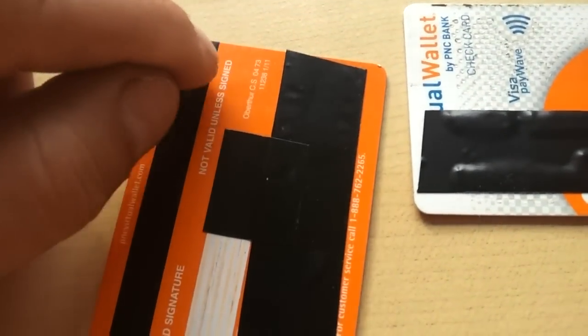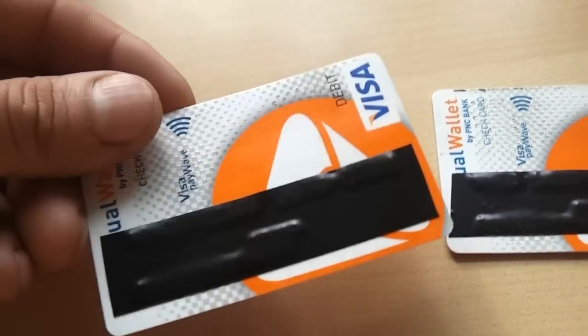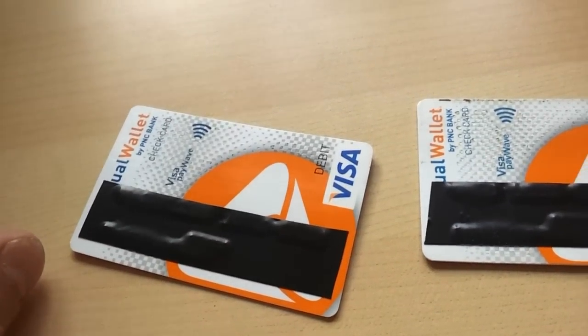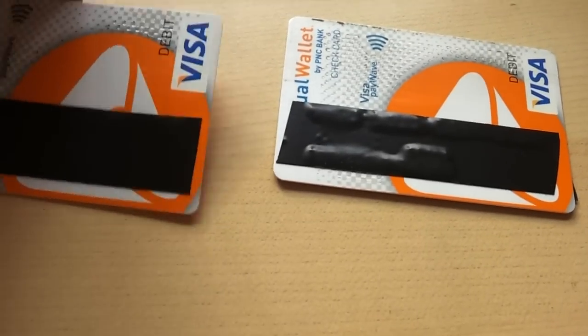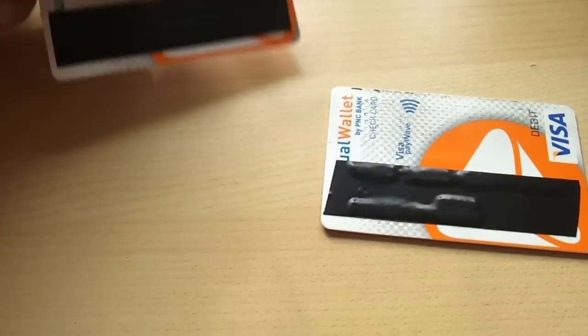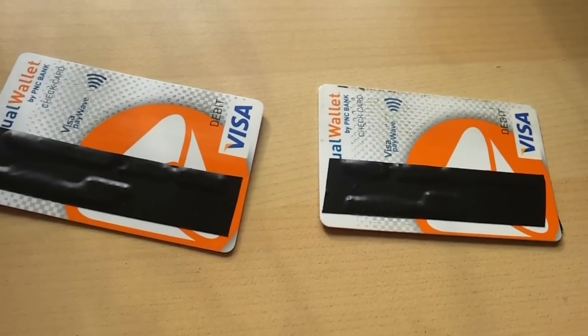So we're going to go to Wawa and get our morning coffee. I'm going to scan it once with the credit just to show how it works. Then I'm going to go back over to the coffee counter and poke a hole right through that little spot. Then we're going to go back, buy a candy bar or something, and try it again to show you that it's actually disabled and doesn't work anymore. The strip will still work, so you can still run through a regular machine just like a regular old credit card — it just won't pick up through radio waves anymore.